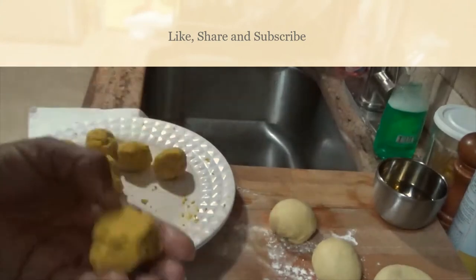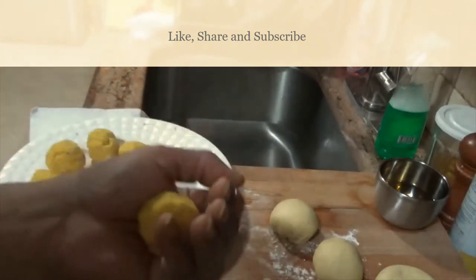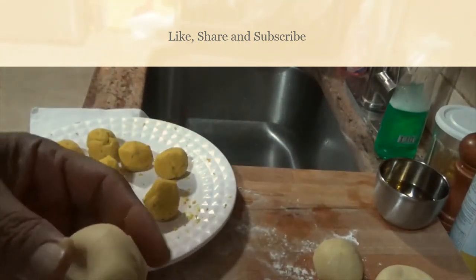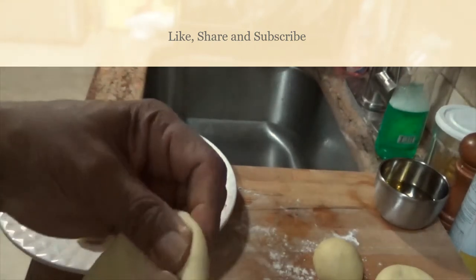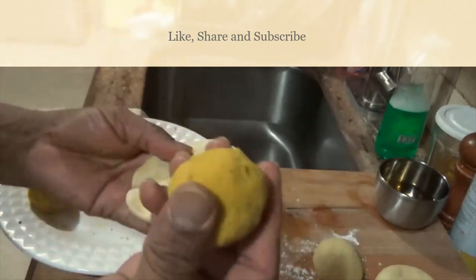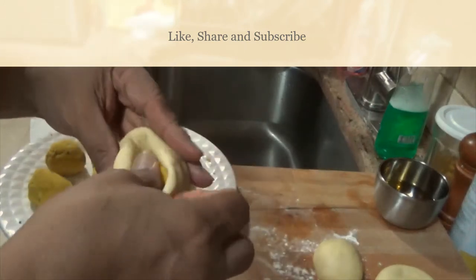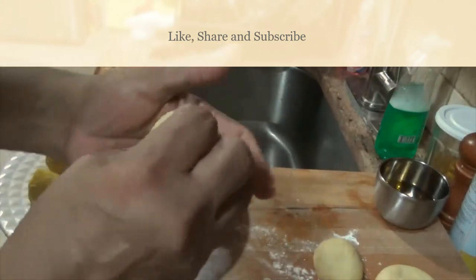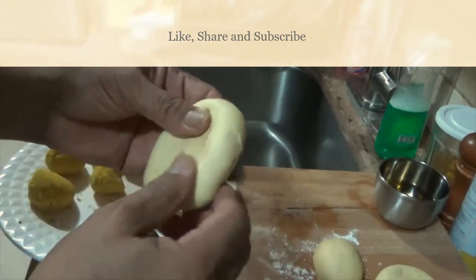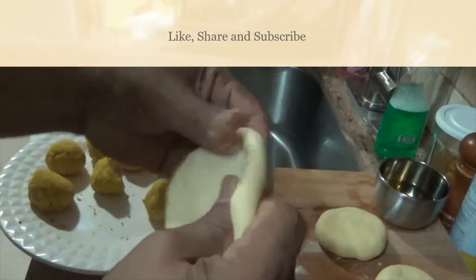These are the dal balls — the peas balls — that we made by grinding the peas and adding a few seasonings. Now take one portion of the rested flour dough, press it open and stretch it a little, place one of the peas balls in the center, and just enclose and close it into the dough ball. It's totally enclosed — seal the back, press it down, and form it into a disc.